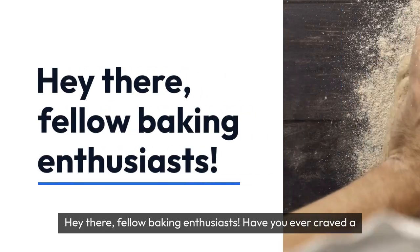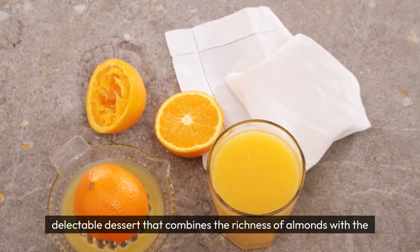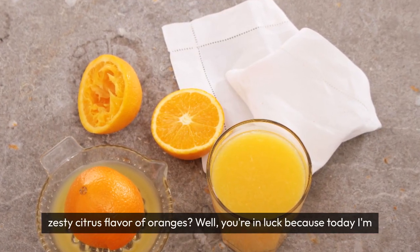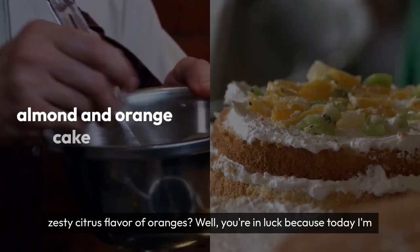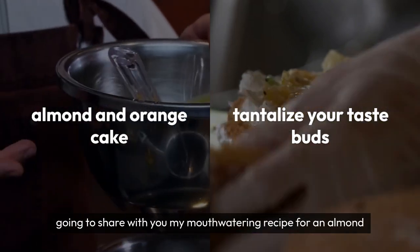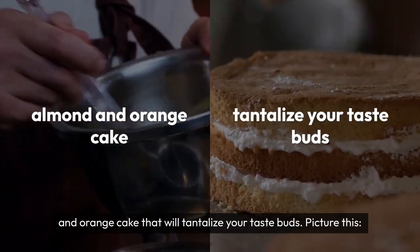Hey there fellow baking enthusiasts! Have you ever craved a delectable dessert that combines the richness of almonds with the zesty citrus flavour of oranges? Well, you're in luck because today I'm going to share with you my mouth-watering recipe for an almond and orange cake that will tantalise your taste buds.